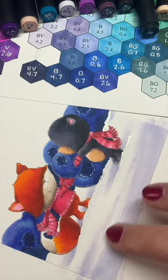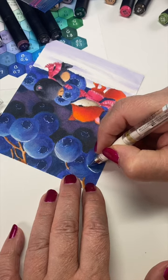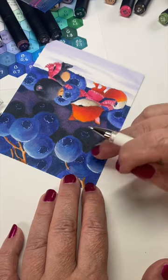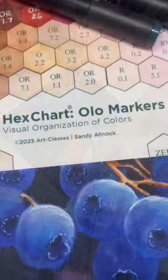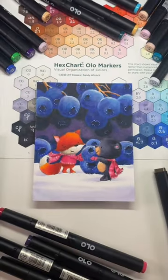I whitened up some of the snow down at the bottom. I added more berries because I'm an overachiever, and did some highlighting with my Signo pen, then added some details back in with a Sharpie. What do you think of my blue valentine?